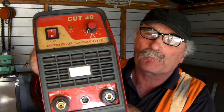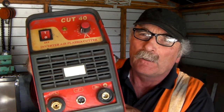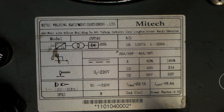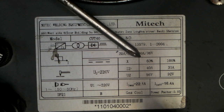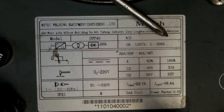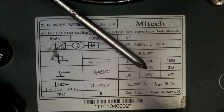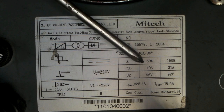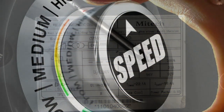So guys, here's my 40 amp plasma cutter. I'll just spin it around and we'll have a look at the Duty Cycle tag on the back. Here we have the Duty Cycle tag on the back of my 40 amp MyTech plasma cutter. What we're looking for here is the line along here — you can see it says 60% and 100%. If we look at 60% and go to the box underneath it, it says 40 amp. So that's the maximum this machine can cut. So if you're running this machine flat out, you can use it for 60% of the Duty Cycle.